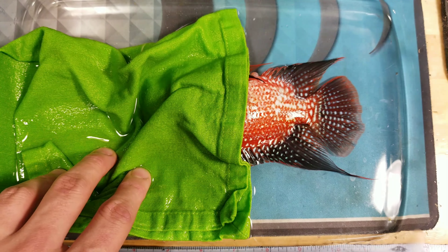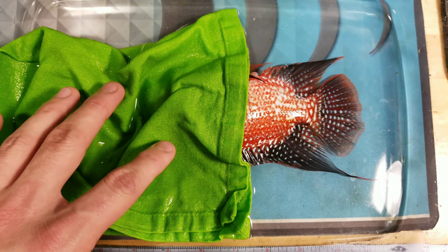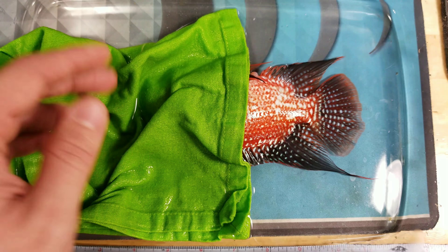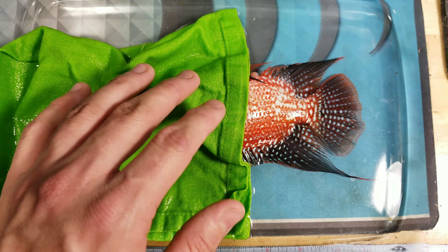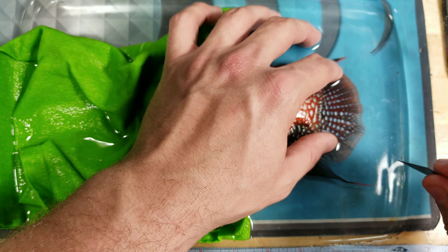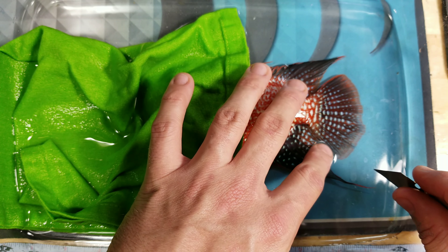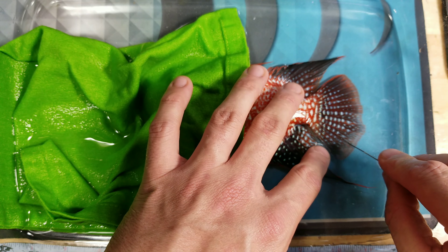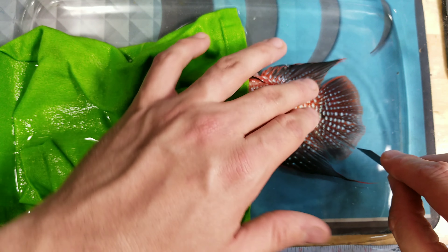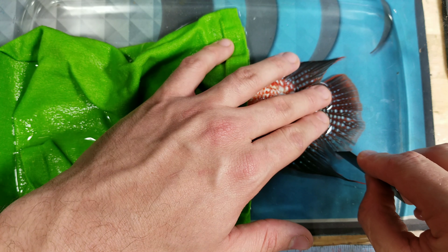Some of you may not like this, but it doesn't really hurt the fish if you do it this way. I got a little bit of water in the pan and a towel. Joe Tester showed me this specific way to do it. A wet towel over his face keeps him very calm. You take a clean razor blade or a needle, and you get to the webbing in between the bones.